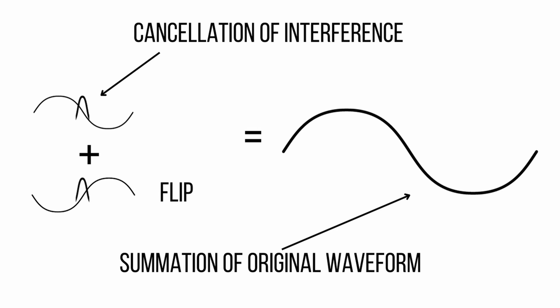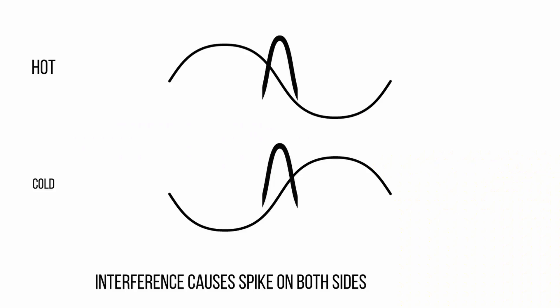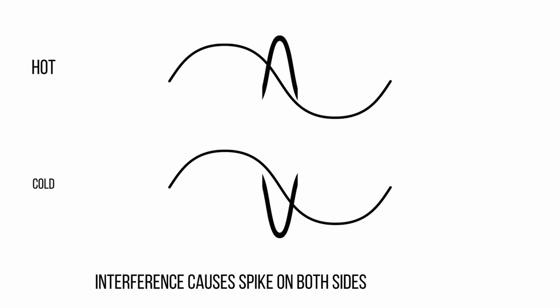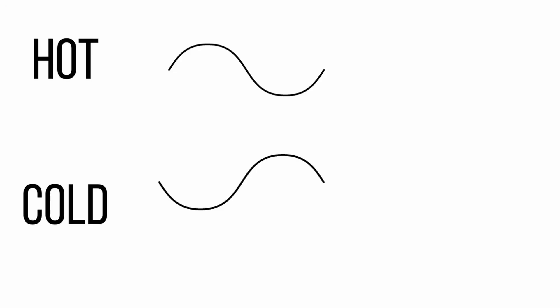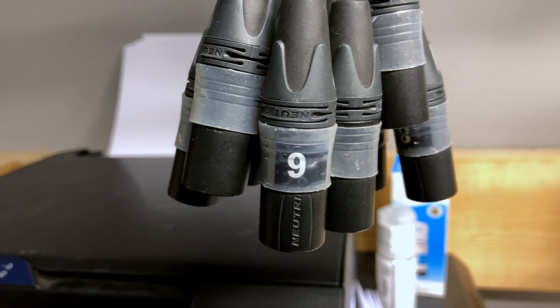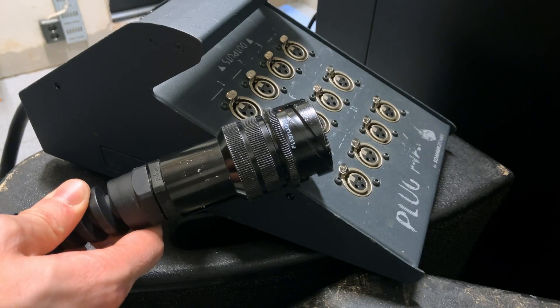Except that interference that happened along the way affected both cores of this cable — both cores got a spike up. So once we flip one of them at the final destination, the spike of interference that previously spiked upwards now spikes down, meets the interference on the other core which was not flipped, and the two cancel each other out. Long story short: with two cables, you are able to cancel out interference. All you need to send a balanced signal is two wires and the correct infrastructure on both sides — like an XLR connector. It doesn't need to be an individual cable; it can be collected inside a multitude of other cables.